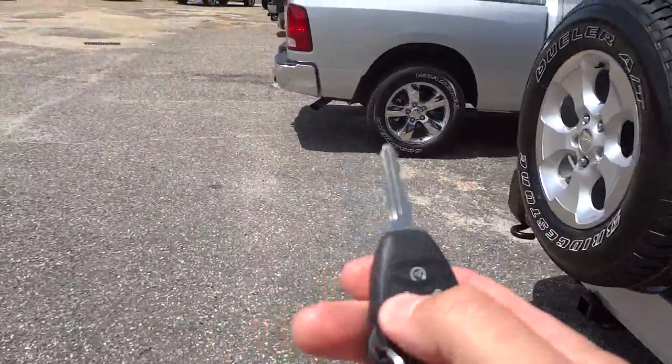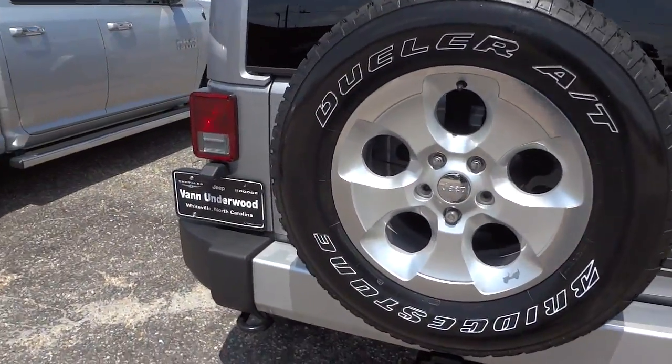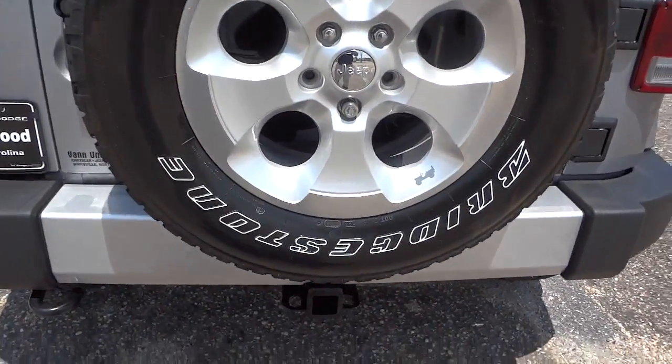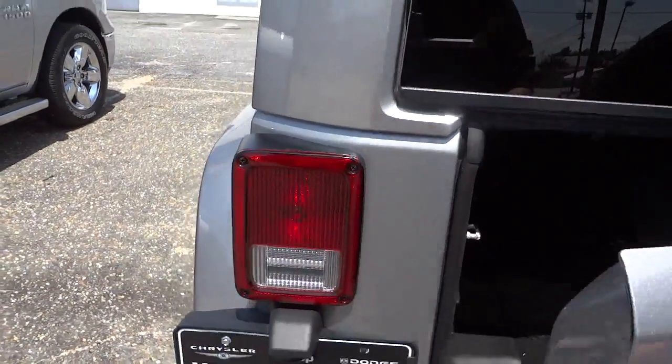Going to go ahead and unlock it. This one has the trailer hitch towing package. Let's look in here.